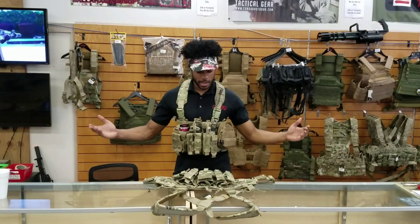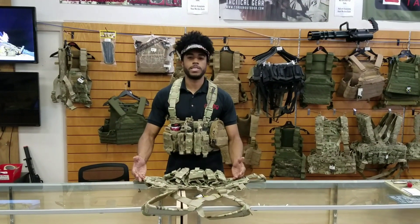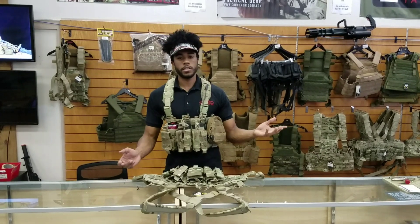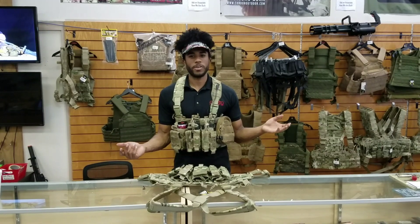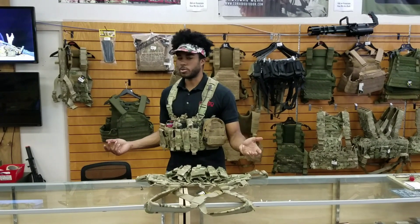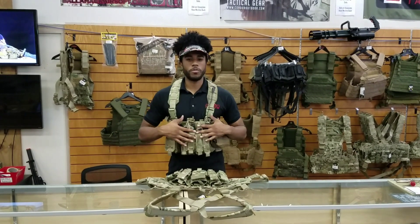Hey guys, what's up? TK here, and I thought I'd change it up a little bit today, because usually for these Tuesday TED Talks I usually go with the guns, but honestly, kind of running out of guns to do — we've almost done all of them. So I thought I'd move over to some gear.